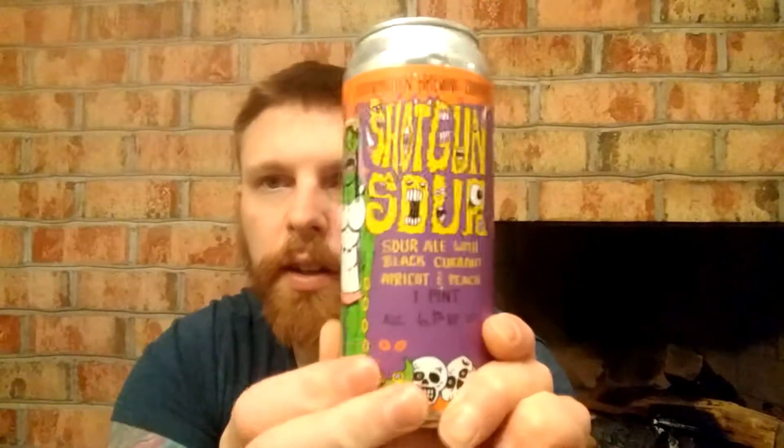It's kind of hard to see there. Let's go over the can a little bit more. Brewed and canned by Great South Bay Brewing, Bay Shore, New York, for Abomination Brewing Company — they brew it at their brewery. This art is by an artist called Henze.